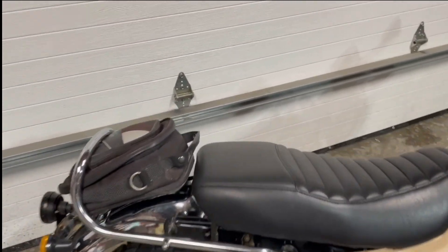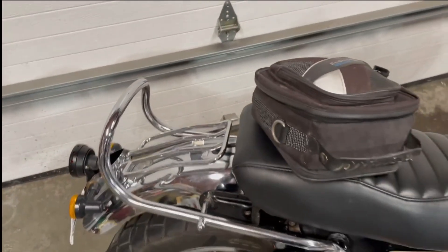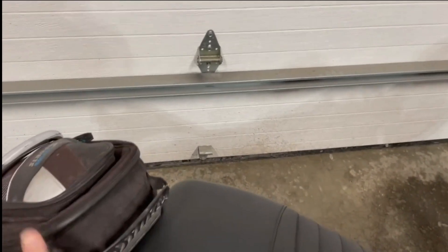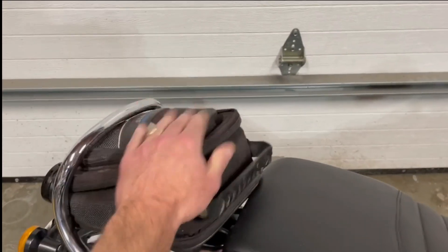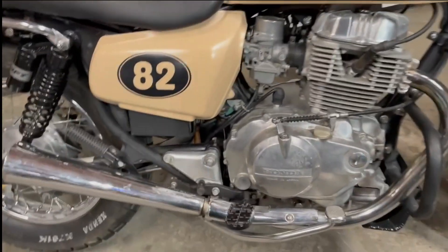I do like this little luggage piece — I use this magnetic tank bag for going around town. If I need to carry or store some things, it just goes right in there. Very handy.